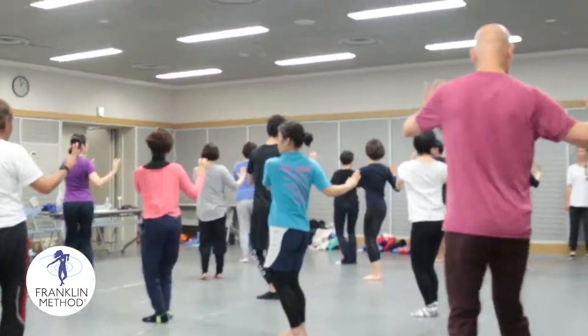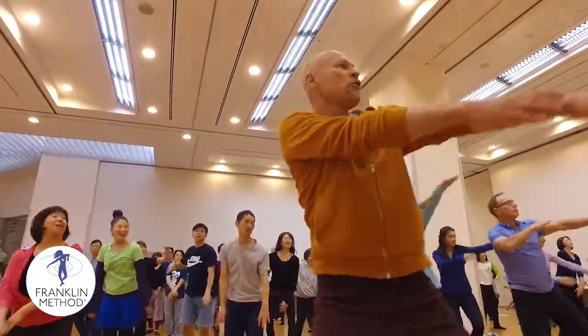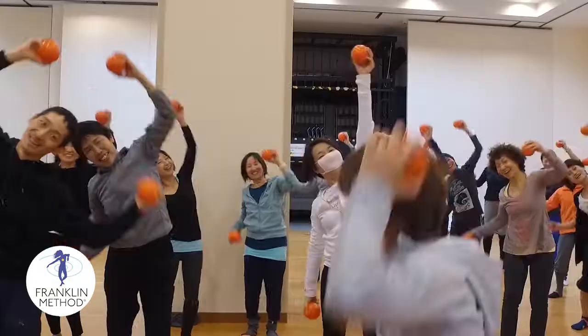The third part is conditioning, where you learn how to embody the function of the body between strength and flexibility, as well as movement coordination using balls and bands.